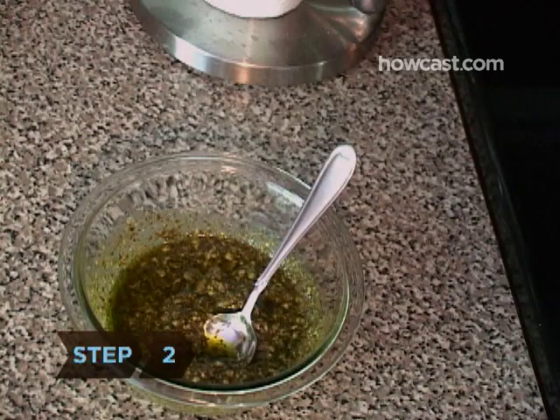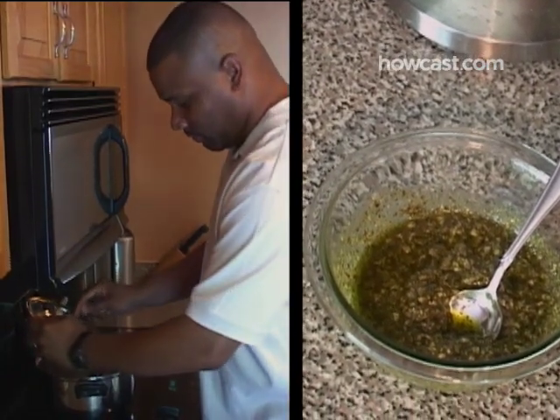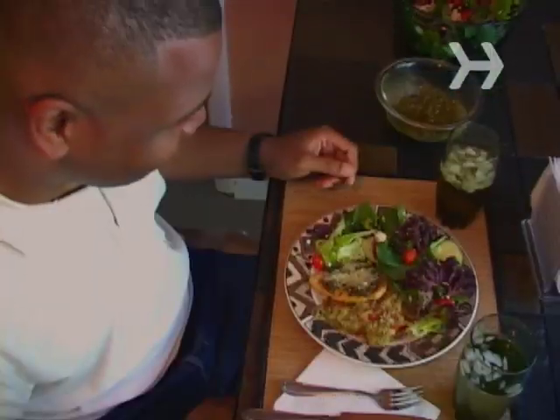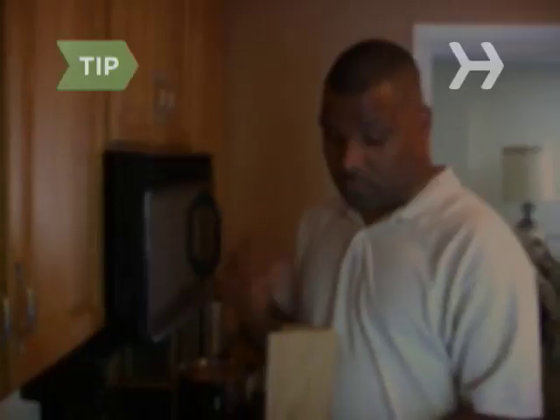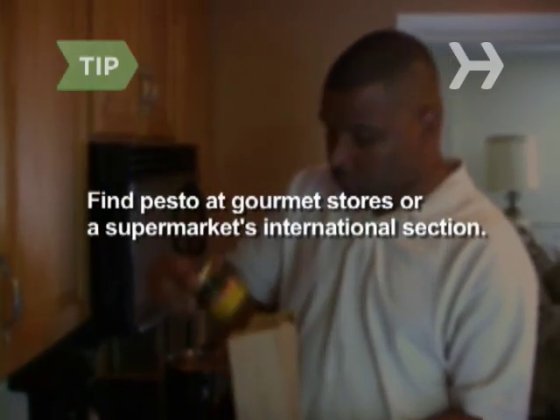Step 2. Stir in a few tablespoons of pesto sauce to enjoy your mashed potatoes Italian style. This is a great side for any grilled Mediterranean chicken, fish, or veggies. Find pesto at gourmet food stores or the international section of your supermarket.